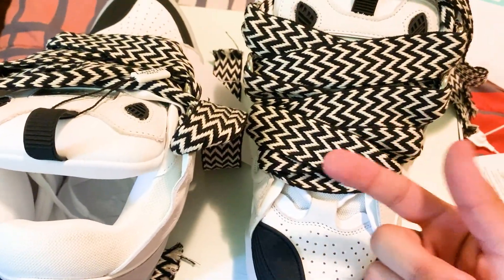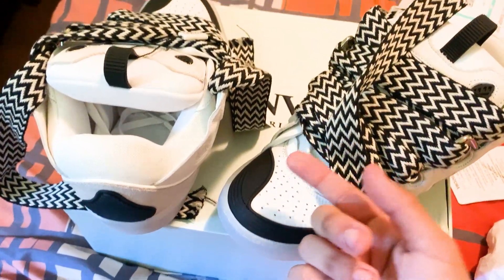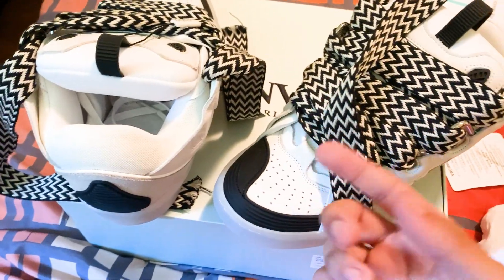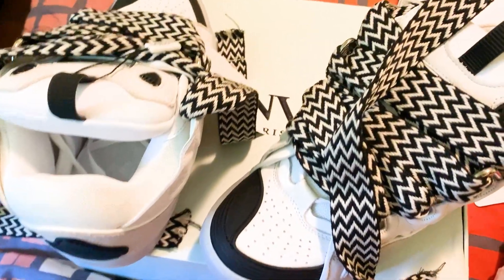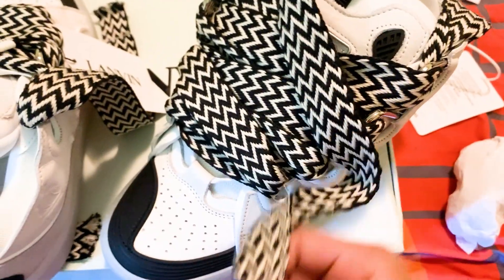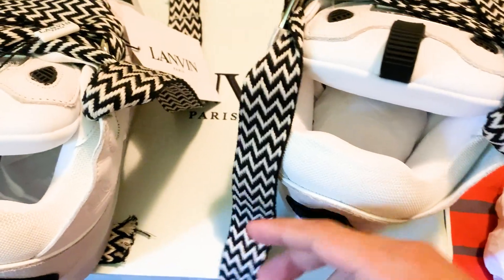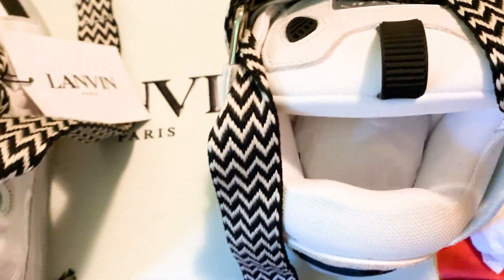This is a size 8.5 — 42 European translates to around a US 8.5. Make sure when you're buying these to translate your USA size to European, because designer sneakers usually go in European sizes. Don't make the mistake of choosing the wrong size. The other shoe has the same — 'Lanvin Paris' right there, shoe tree with wax laces inside, made in Portugal, size 42.